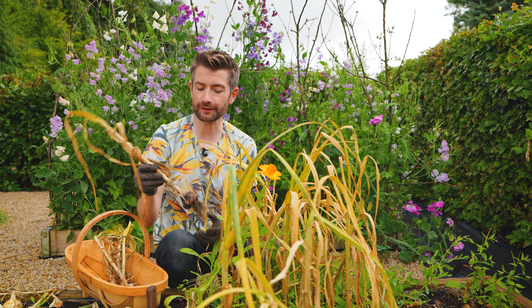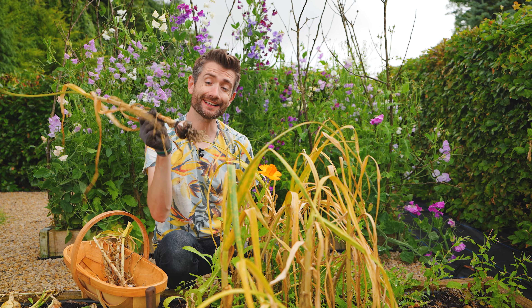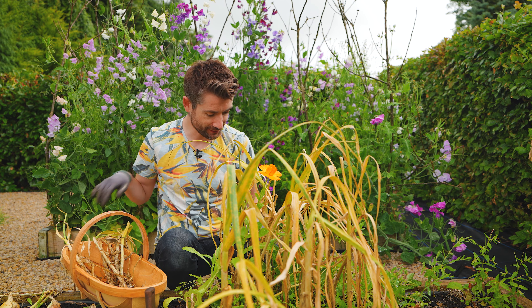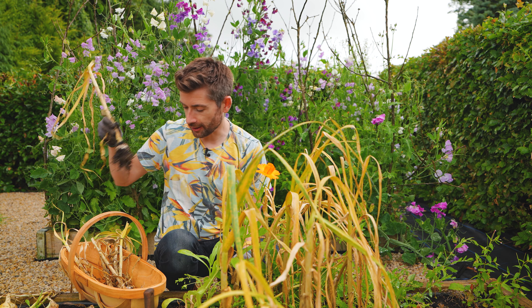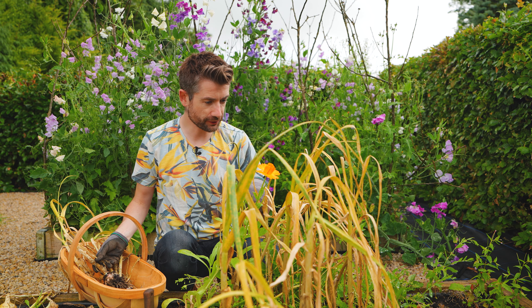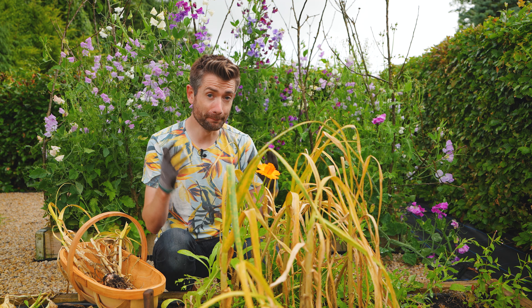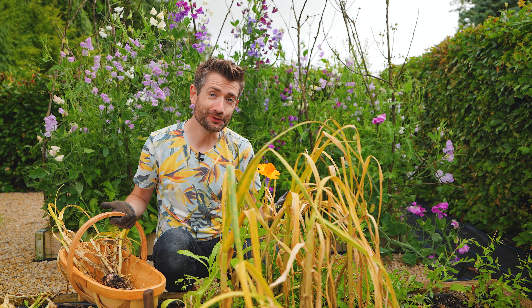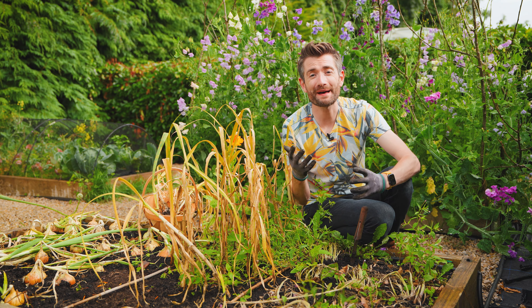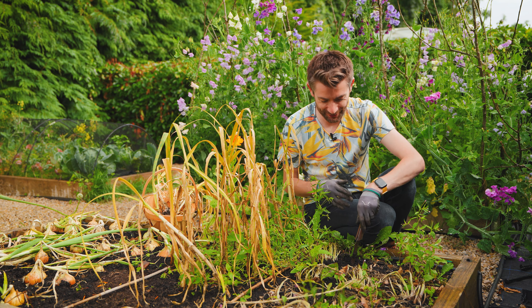Again, like the onions, I'm going to leave them somewhere to dry — not outside, because that's not really going to work now — and let them dry so I can store them indoors. I've got a nice harvest of garlic as well, probably about 25 to 30 plants, which is going to be more than enough than I can use.